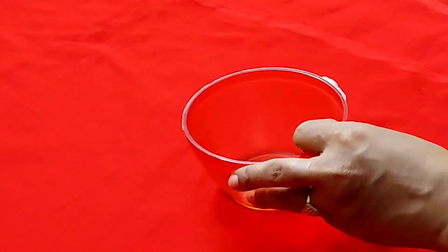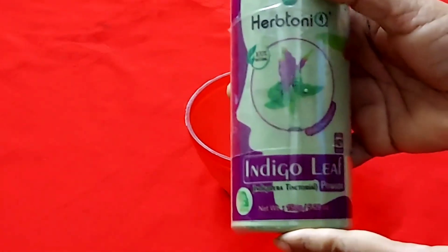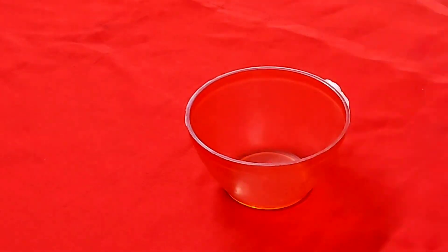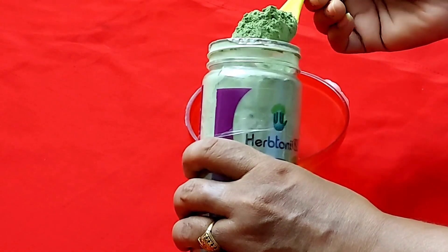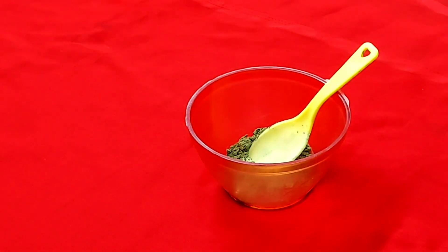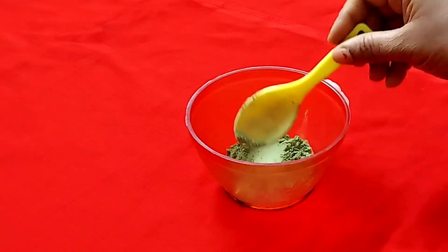You have to take a clean bowl. First of all, you have to take Neel Patti Powder or Indigo Powder — it is easily available in the market. It works like mehndi or henna. It is not a dye. Take one spoon of Indigo Powder.